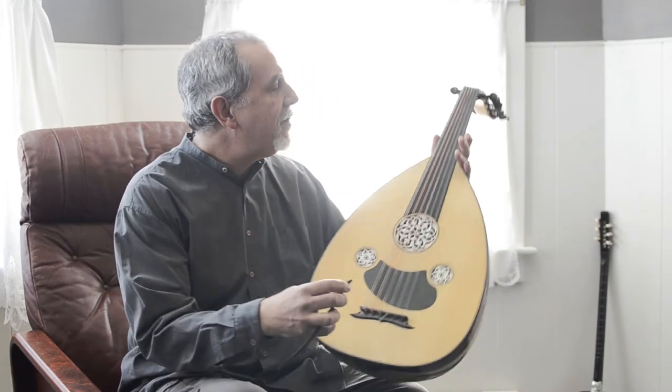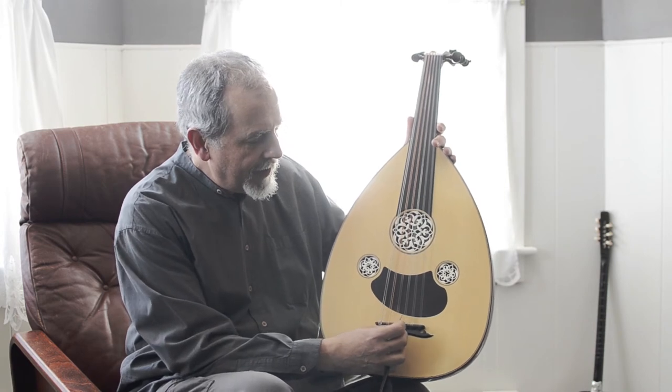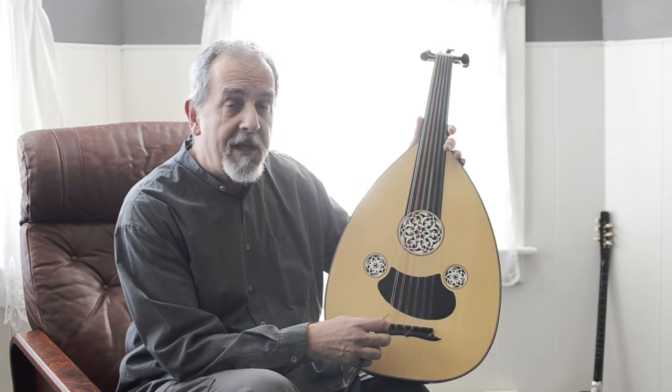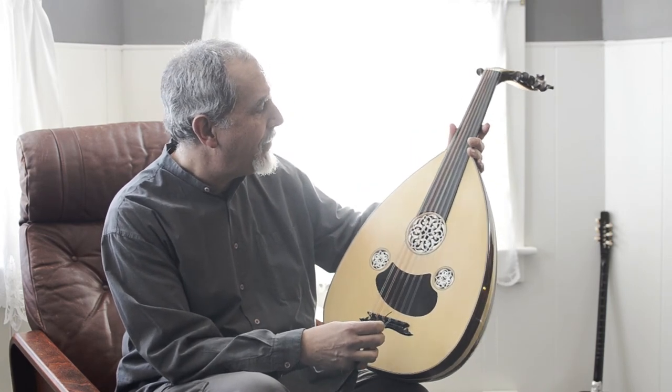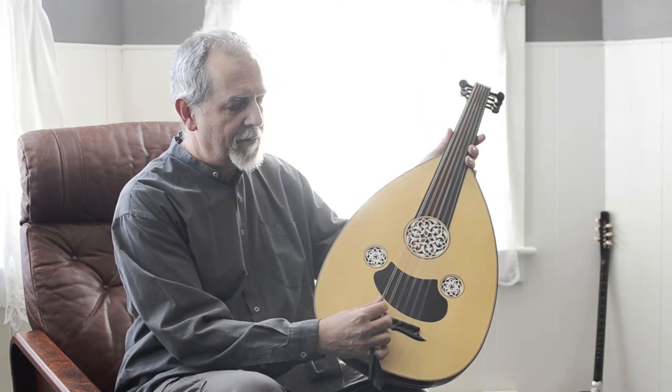I have it tuned right now to B, F sharp, B, E, A, D — so it's using a low B string here. Also, kind of unusual for an oud, it has pegs for two bass strings.